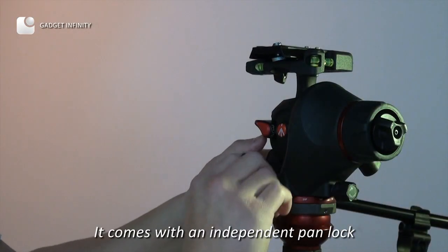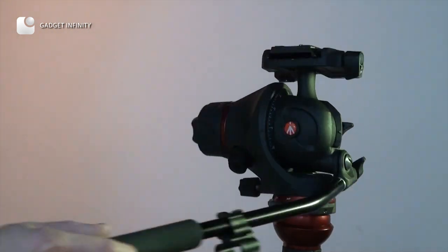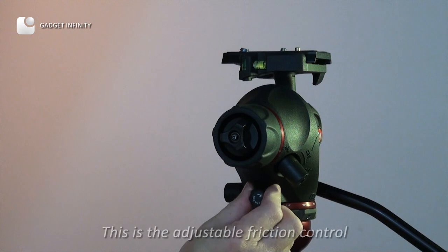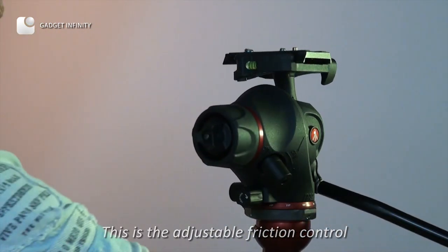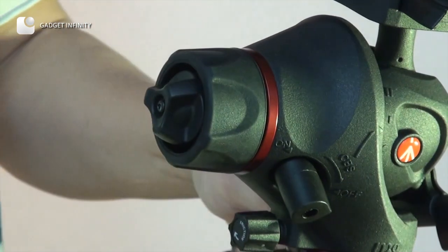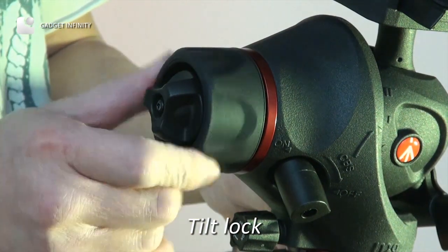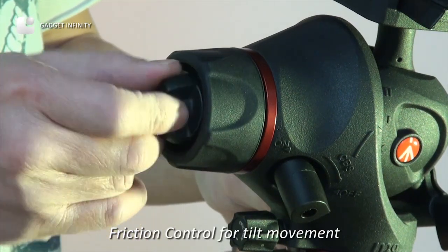It comes with an independent pan lock. This is the adjustable friction control. This is the tilt lock. And this is the friction control for tilt movement.